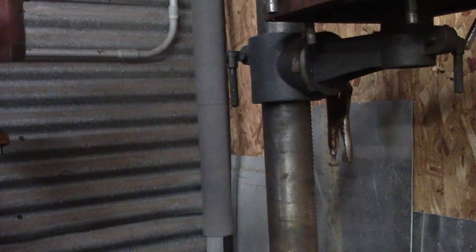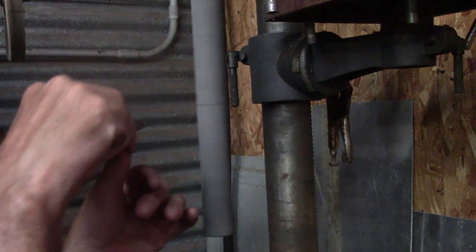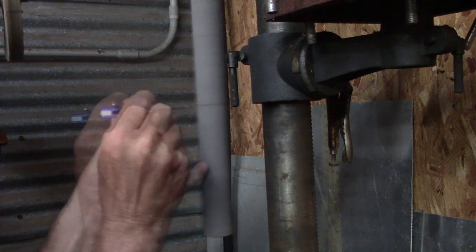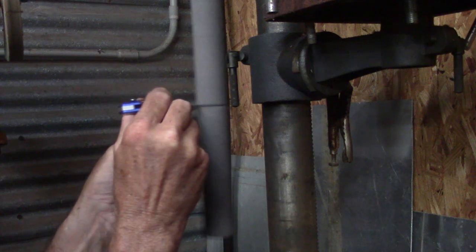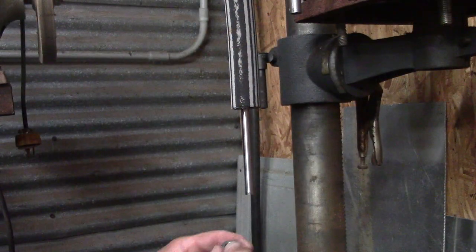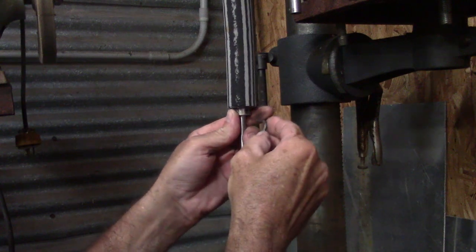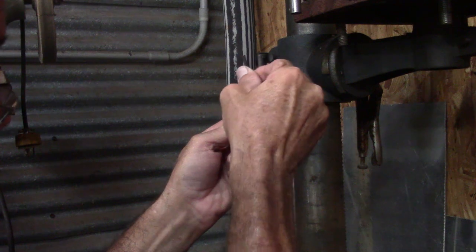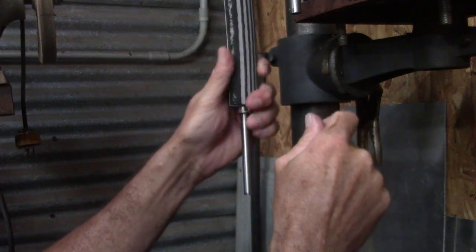Now it's going to turn counter-clockwise looking up from the bottom — got to keep that in mind, because if you try to cut it with a knife the wrong way it'll hurt you. So we'll cut it in just a second. I'm going to take my knife. Once I got it parted, I'm going to put the set collar on the bottom of it, kind of squeeze it up in there a little bit, keep it tight so it doesn't slip — it kind of sets it solid.